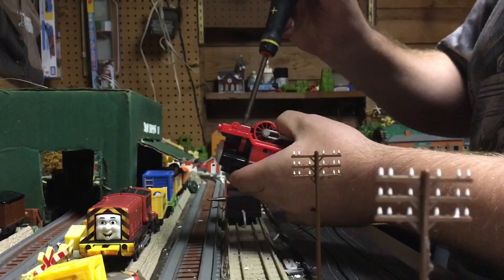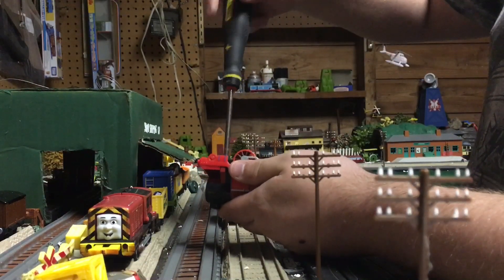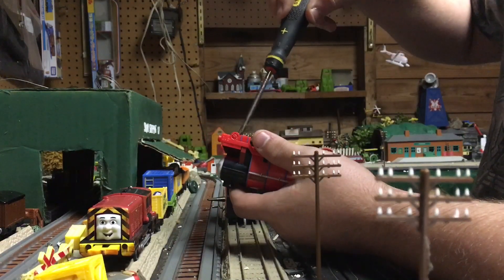Now this may be a tricky part. If you do not use a triangle screwdriver, I would suggest for this method you use the tools that are required in this video, because sometimes they are kind of tricky to get loose.